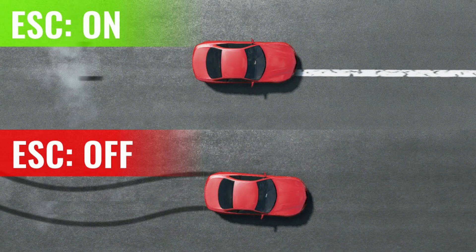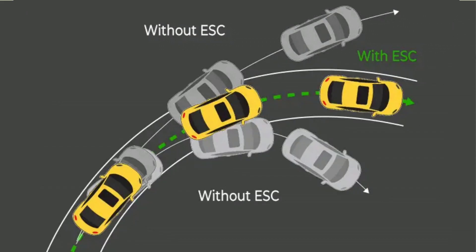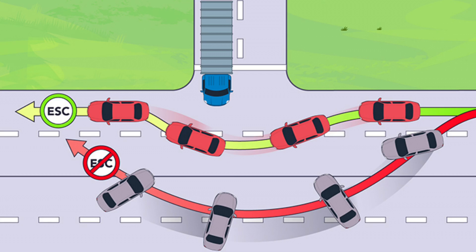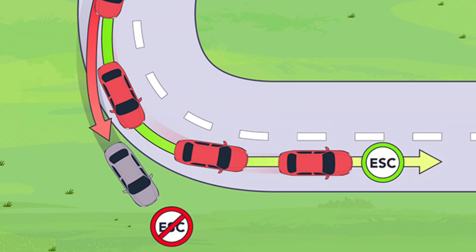Electronic Stability Control, or ESC, is a safety feature designed to help prevent your car from losing control. It helps stabilize your vehicle during sudden turns, slippery conditions, or emergency maneuvers to avoid skidding, spinning, or rolling over. When your car's wheels begin to lose traction, ESC takes over, applying braking to individual wheels or even adjusting engine power to help steer the car safely.